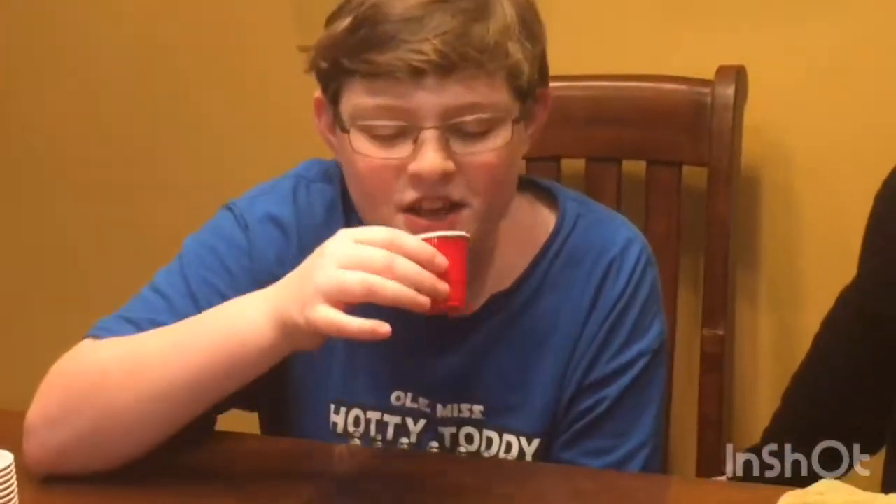One, two, three, go! Good job, I'm impressed. Oh wow, that's bad! Oh wow.